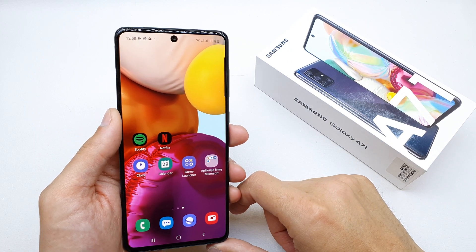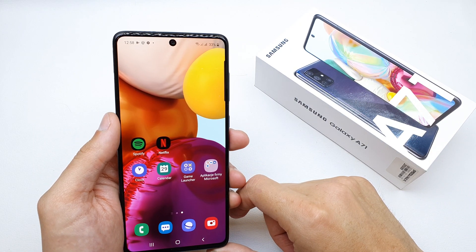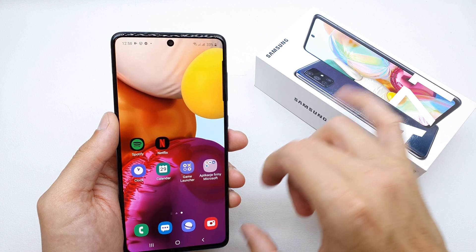Hi, welcome back on the What Yourself channel. Today I'm going to show you how to enable the OEM unlock in your Samsung A71.